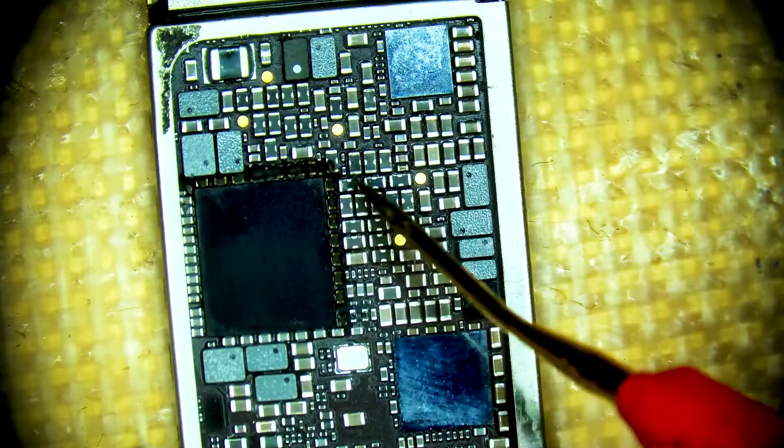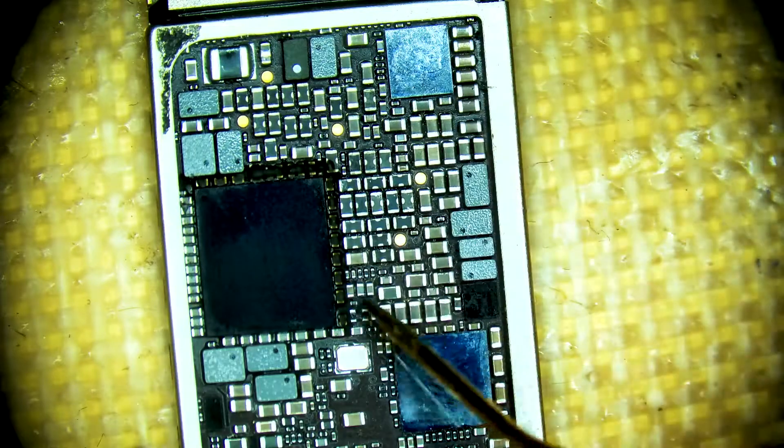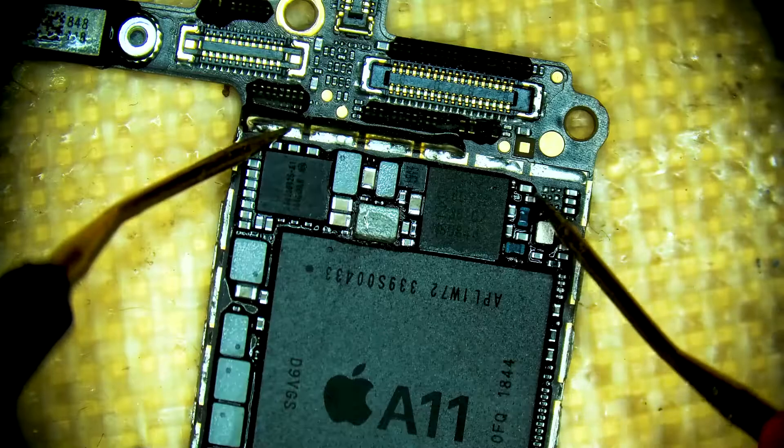We check the CPU lines and find they are not present. We do have our 1.8 volts on the CPU reset signal.